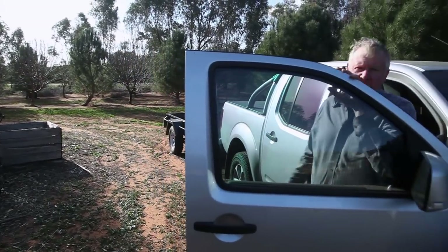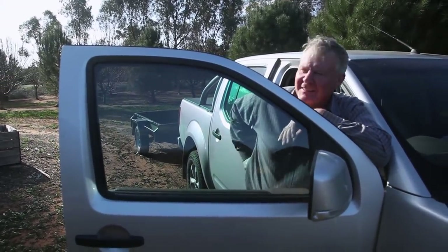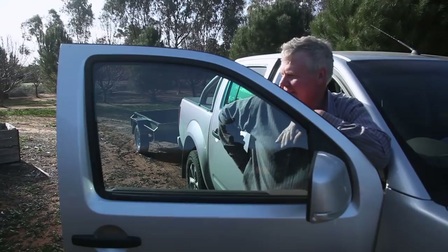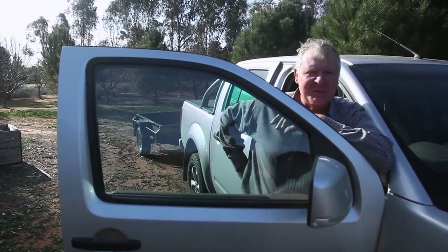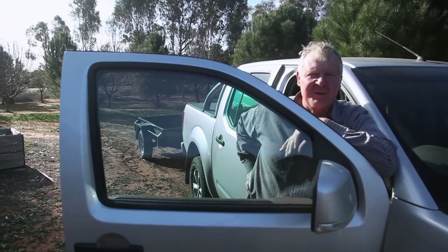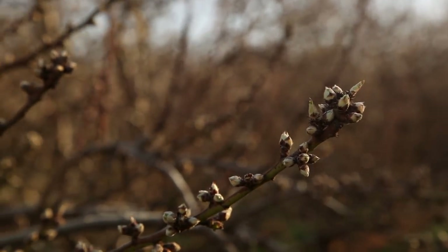I thought we might have a little conversation about priming the girls up. If you only got one beehive in your backyard you probably don't have to bother too much, but I'm just going to rev them up for the almond blossom, trying to get them to breed a bit quicker.